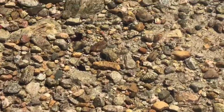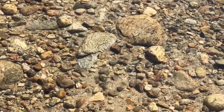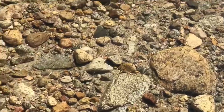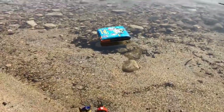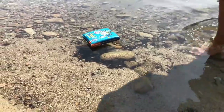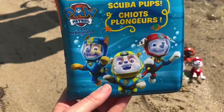As we were in the water looking for tiny little minnows swimming around, we spotted something floating nearby. Thank you, Tiny Treasures Minnie.